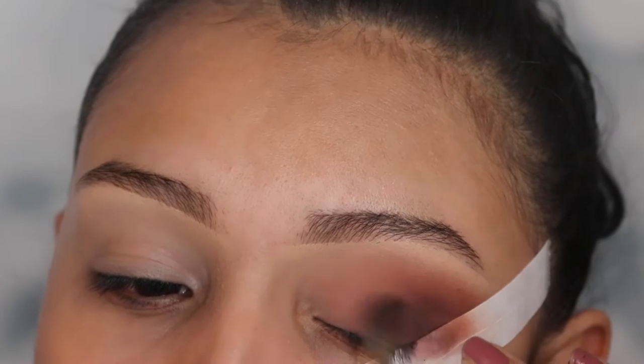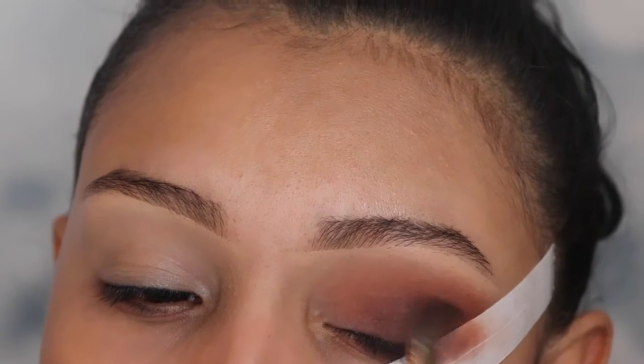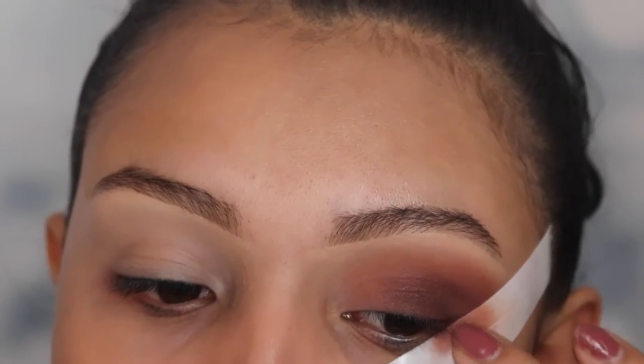Once you've applied most of the product on that area, with whatever is left over just buff it out towards the top, but do not go above your crease.